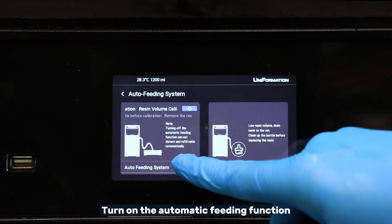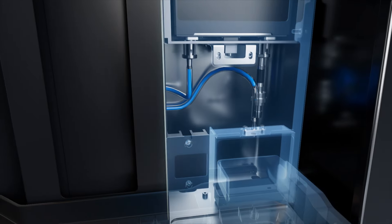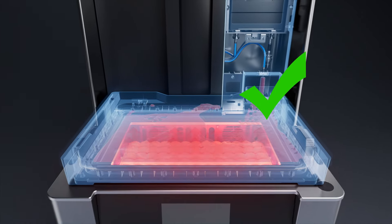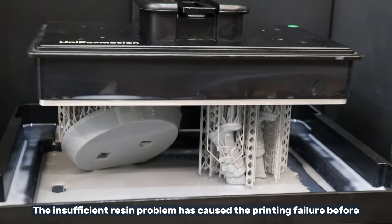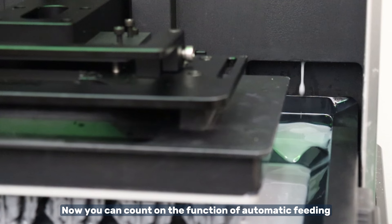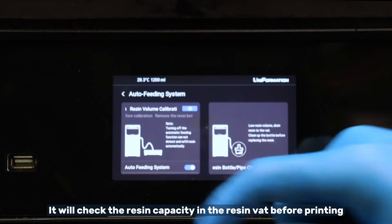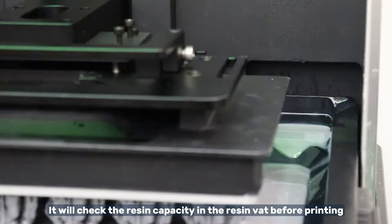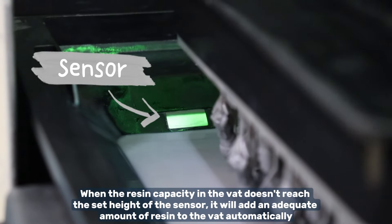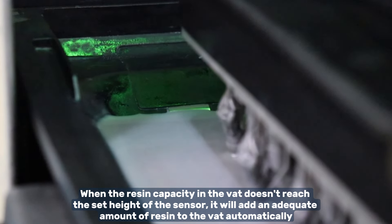Turn on the automatic feeding function. The insufficient resin problem has caused printing failure before, but now you can count on the automatic feeding system. Turn it on and it will check the resin capacity in the resin vat before printing. When the resin capacity in the vat doesn't reach the set height of the sensor, it will add an adequate amount of resin to the vat automatically.